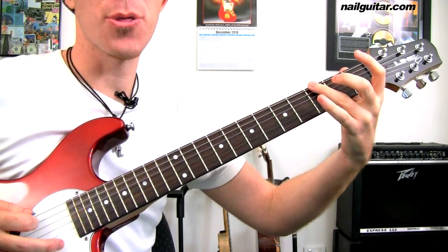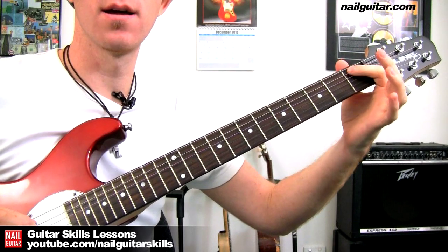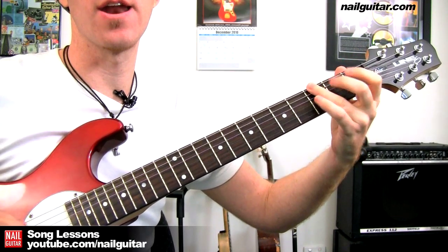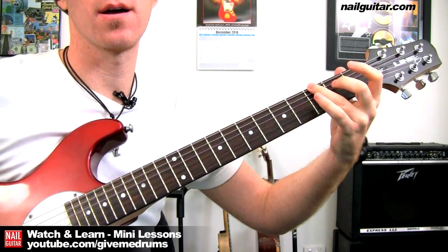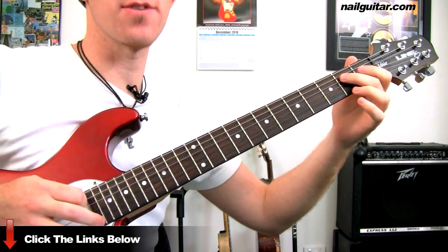And then we're going to get 3 on the E string, open A, 1, and then 2. So, 3 on the E, and then open, 1, 2 on the A string, and back to the 3 on the E. Putting that all together so far.